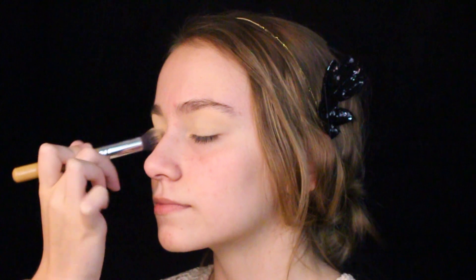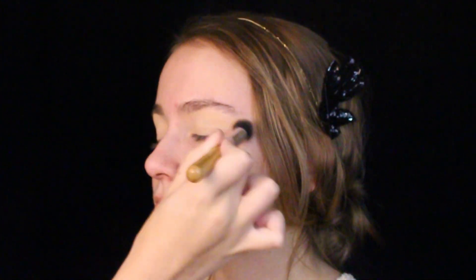We want to set the primer with some loose powder. This one is Laura Mercier's translucent powder, in order to blend all the shadows effortlessly.